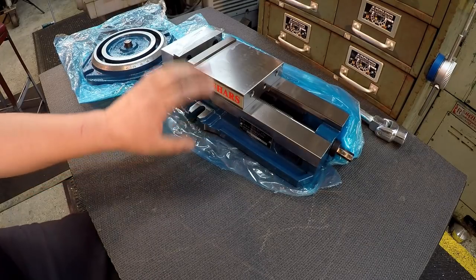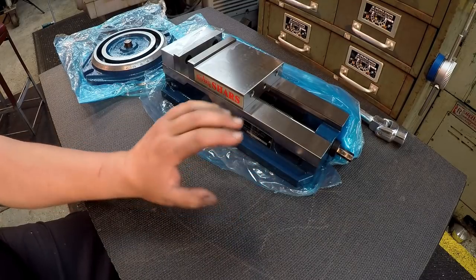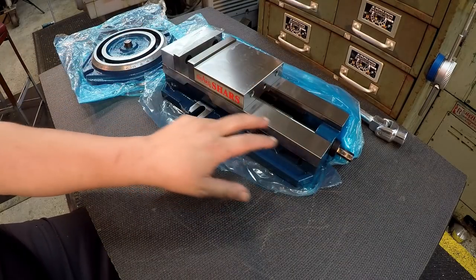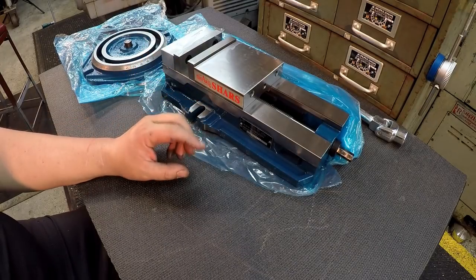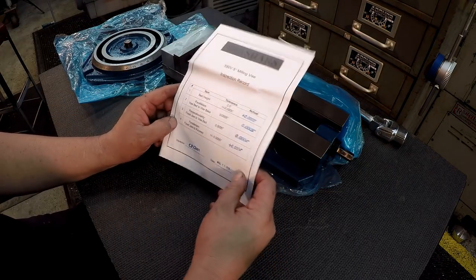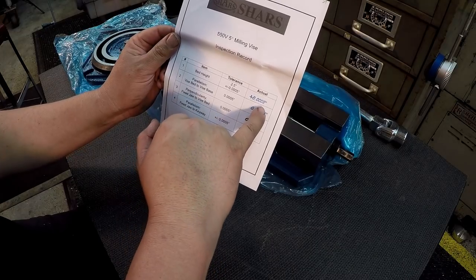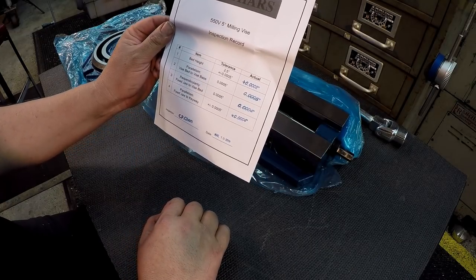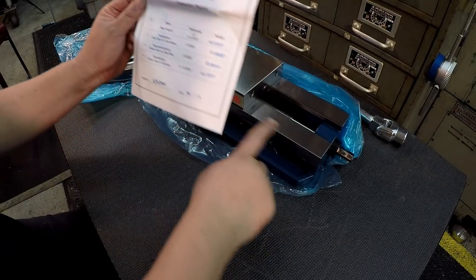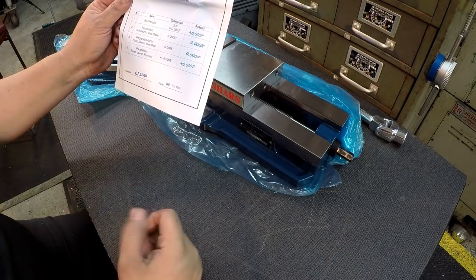The jaws are flame-hardened and ground to 45 Rockwell hardness. The parallelism with the bed should be within five tenths — sorry, half a thousandth — at two and a half inches from the bottom. I've got a spec sheet from when this thing was manufactured. On the bed height, it's two and a half inches plus or minus a half thou, and they say it's within two tenths. Parallelism vice bed to vise base is three tenths, fixed jaw perpendicular to vice bed is four tenths, and parallelism of the fixed jaw keyway is four tenths.